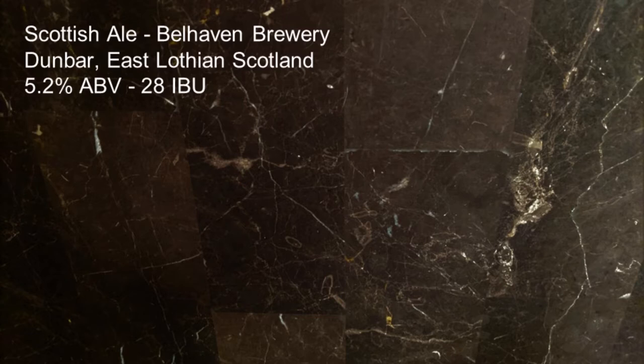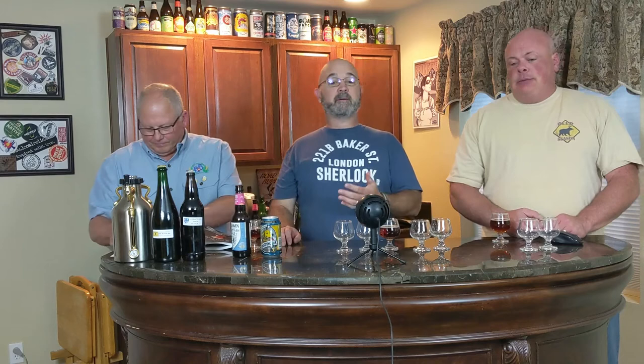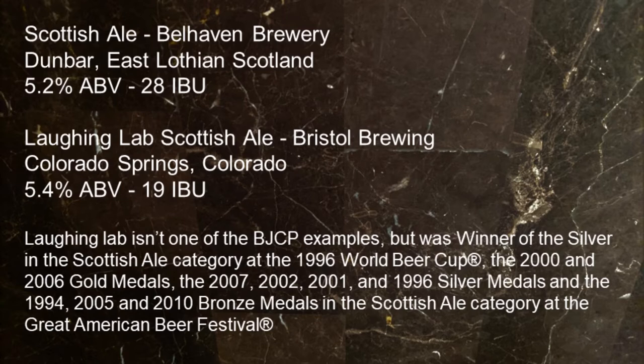We're trying Belhaven Scottish Ale from Dunbar, East Lothian, Scotland — 5.2% ABV, 28 IBU. We're also trying Laughing Lab from Bristol Brewing — Laughing Lab Scottish Ale, Colorado Springs, Colorado, 5.4% and 19 IBU. Laughing Lab isn't one of the BJCP recommended examples, but it won silver in the Scottish Ale category at the 1996 World Beer Cup.